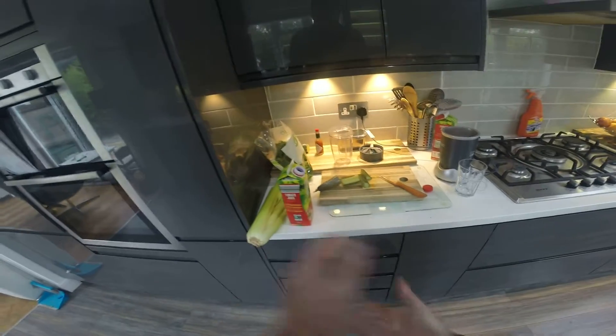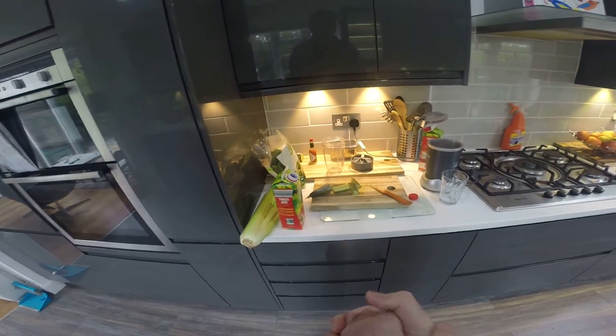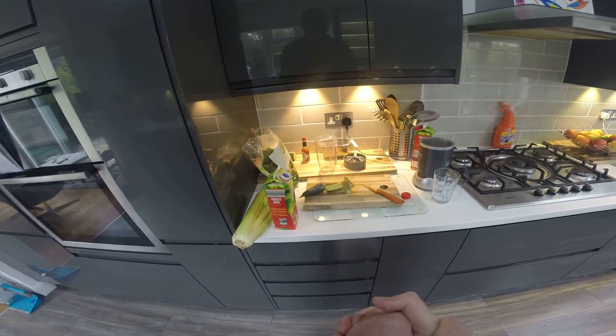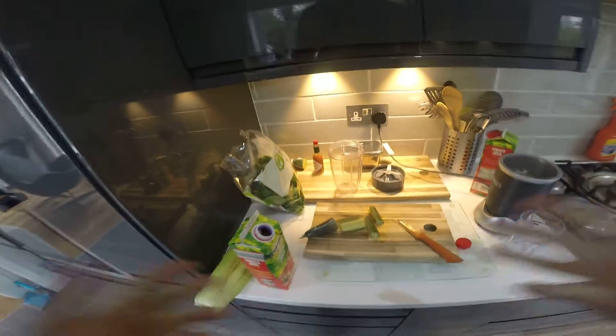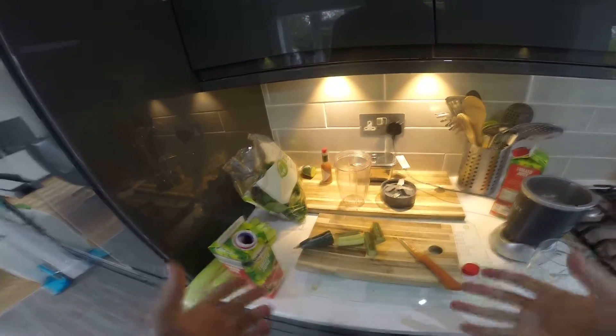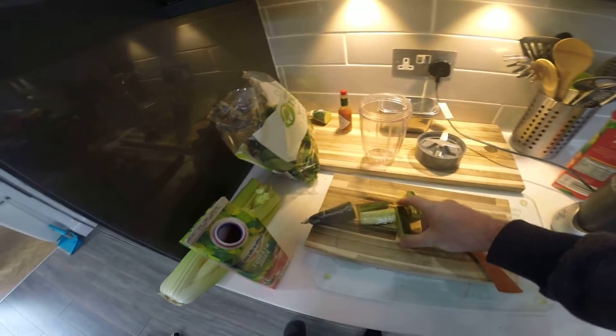All right, good morning guys, welcome to this episode of Nick's Kitchen. We're going to make some Nicky-knocky juice today. This is a staple diet of vegetables for raw goodness. First of all, we start with a little bit of cucumber.